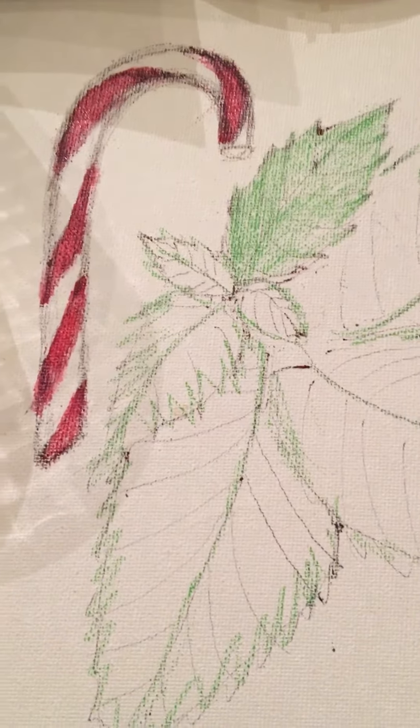I want the candy cane to be really true red, and then I will also do some coffee painting on here too, so we'll see the magic that the coffee brings.